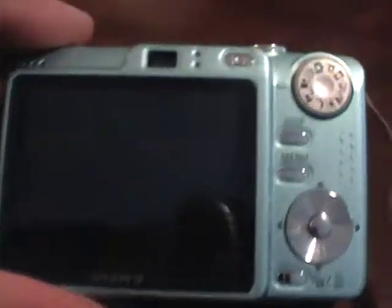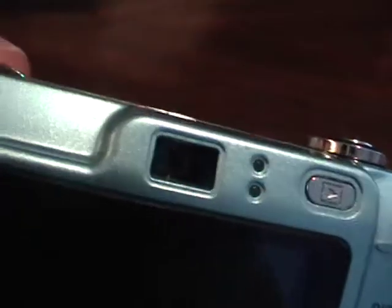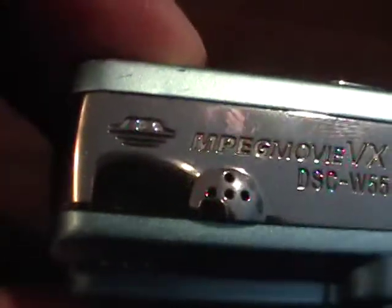I have a Sony CyberShot digital camera, 7.2 megapixel. Getting close up on the camera here to show any evidence of damage — very little evidence. One small chip here on the top left corner of the back of the camera. And here is the top of the camera.